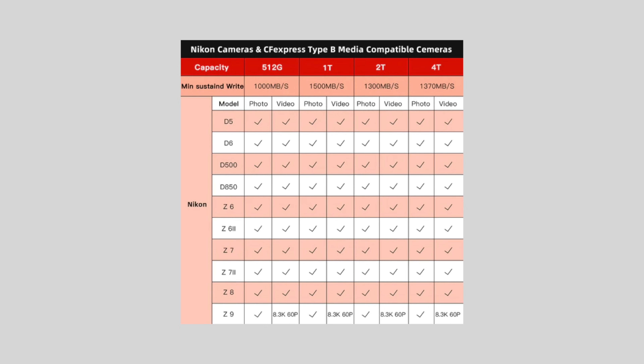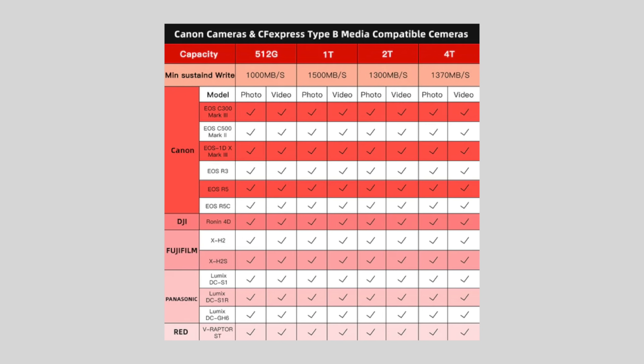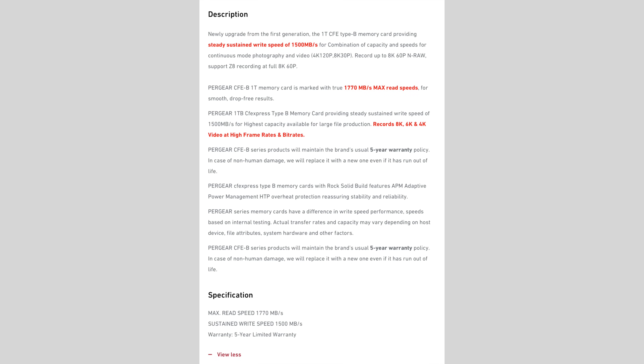That includes all high-end functionality up to 8.3K RAW at 60 frames per second — I think that's the toughest thing we can throw at the camera and at our cards. So all of these cards, from the 512GB at $199 all the way up to the four terabyte, can handle everything we can throw at them today. Canon, DJI, Fujifilm, Panasonic, and RED also use CFexpress Type B, and all functionality from those cameras is supported by these cards — there are simply no asterisks. Pergear's CFexpress Type B series maintains their usual five-year warranty policy.